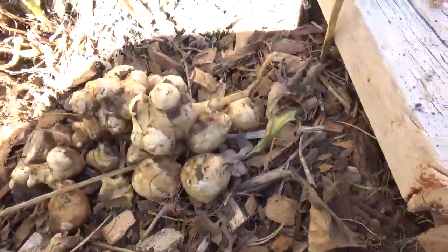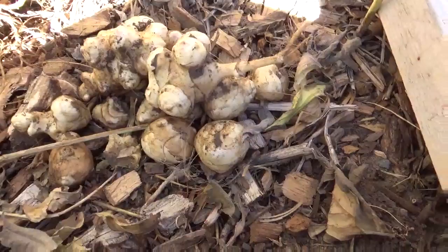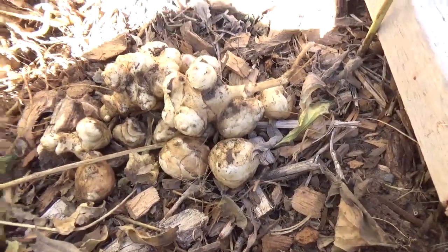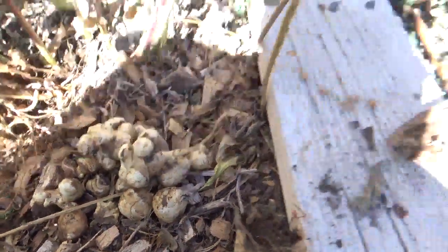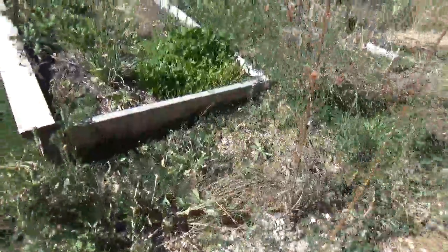Ours overwinter in the dirt. I came out here in the spring and thought they were all gone — I thought our Jerusalem artichoke bed was over and it died, but no, it's loaded. Everywhere on the property that I planted it, it's coming back up. So really good survival food.